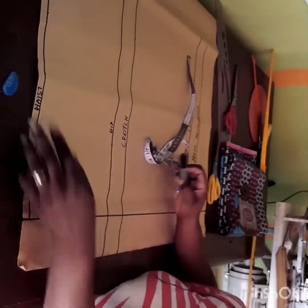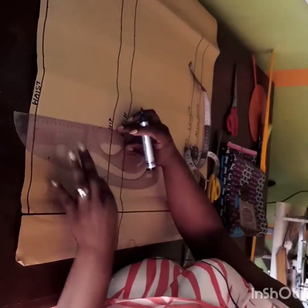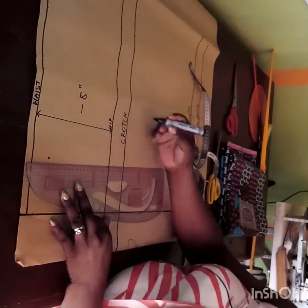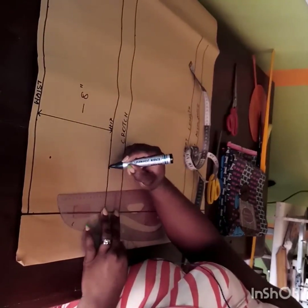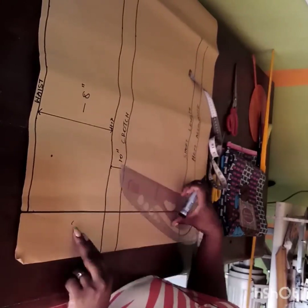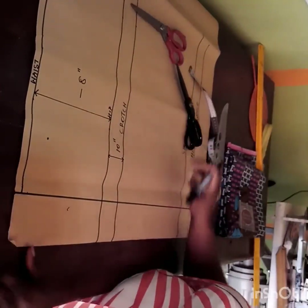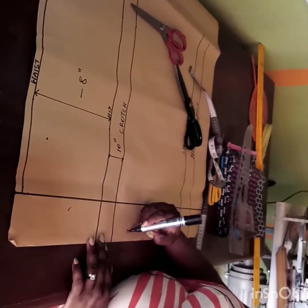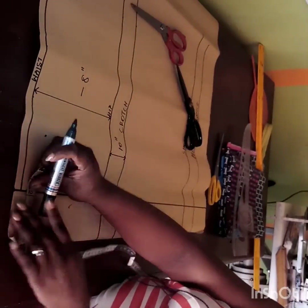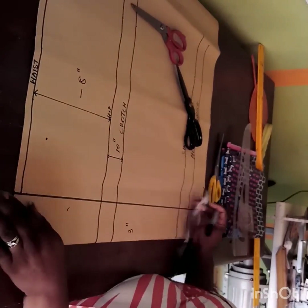This is going to be a short — we call it 'NECA.' I've marked out my lines: from the waist to the hip I have 8 inches, from the waist to the crotch I have 10 inches, and from the waist the length I have 22 inches plus 2 inches for hemming. On the center front I have 3 inches before starting my measurement.